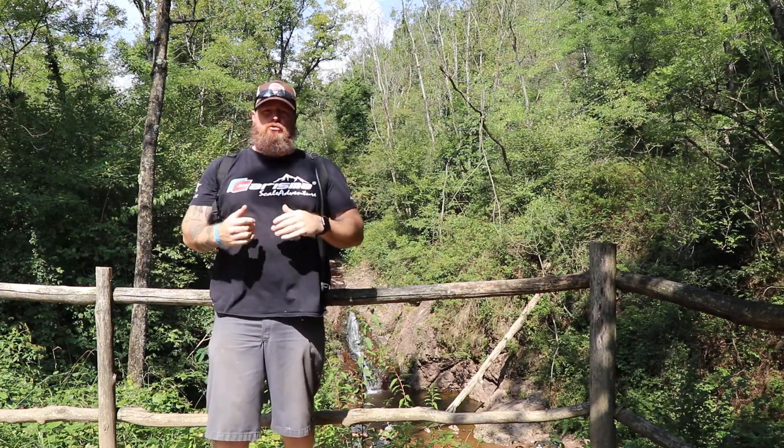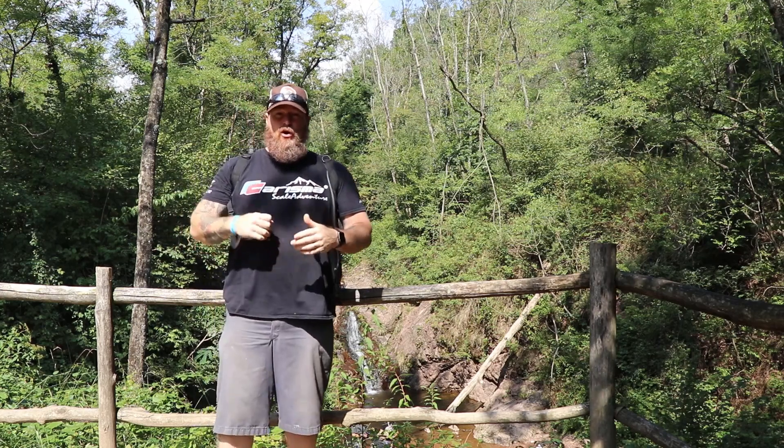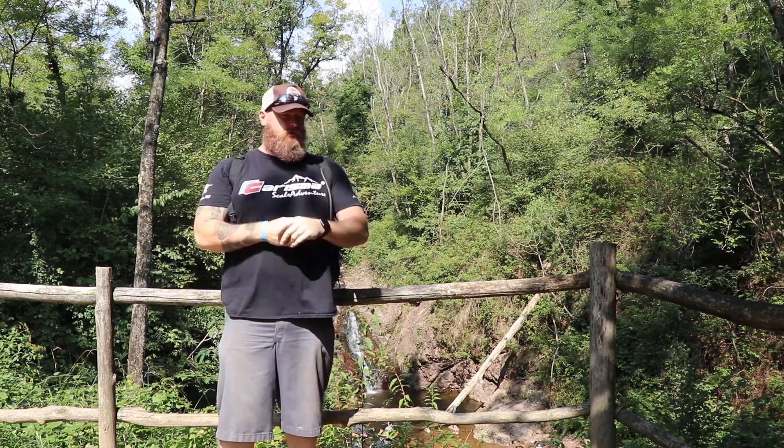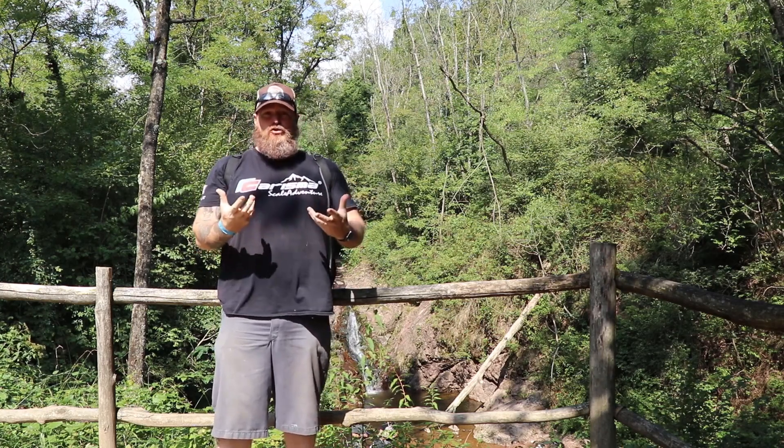Parker Fest is coming to a close and I just want to take a second and talk about the stuff that I carry with me, not only for the fix but also what I'm doing on just normal long trail days. CamelBack, obviously, because you've got to have hydration, but then also you can use that for a lot of other stuff.